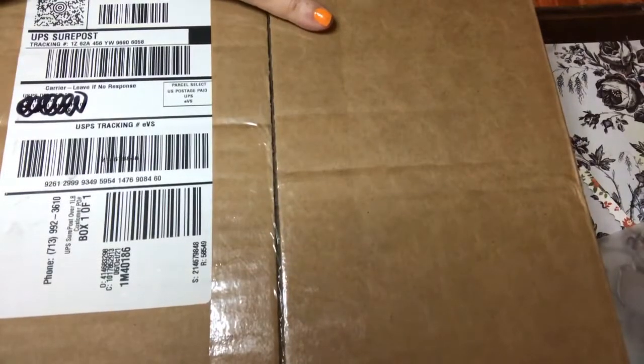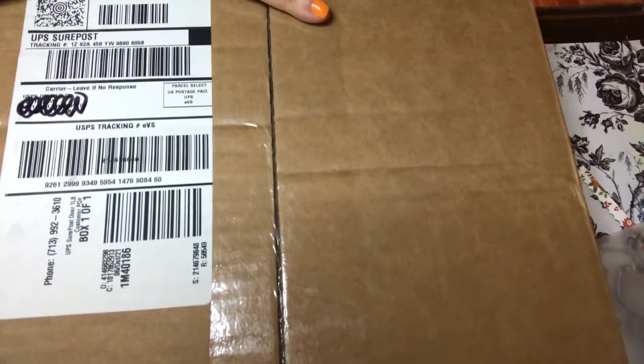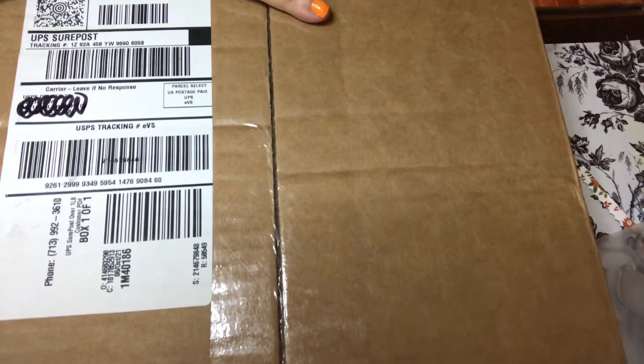Hey y'all, I'm back today with the unboxing. This is a Graphic 45 card making kit for October. I have no idea what's in here because I didn't see any videos, so I'll be as surprised as you are. Let's get started — let me open this up.